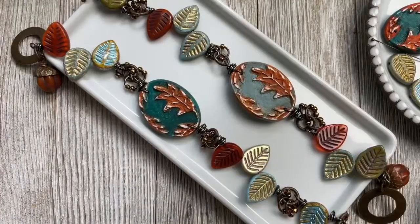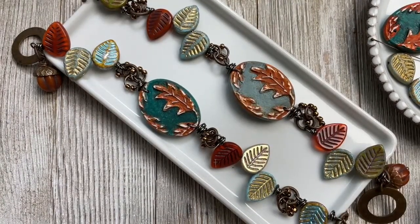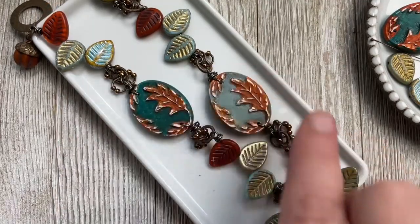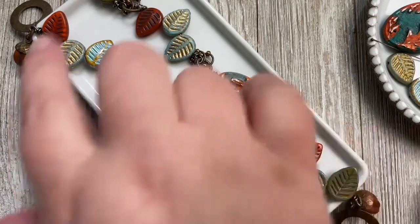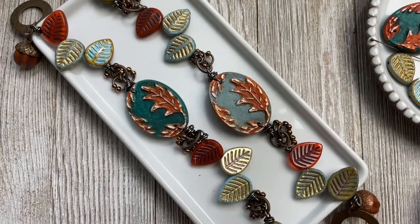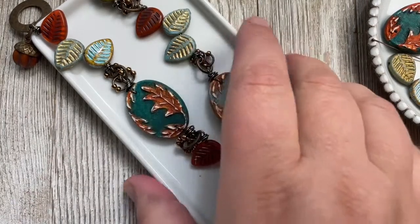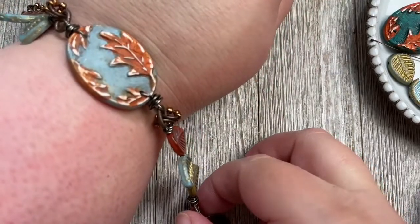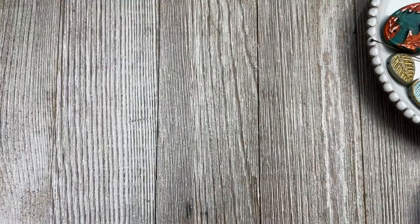Today's project is easy — it's a beginner wire-working project, anyone can make this, and I'm going to walk you through it step by step. You can use any combination of leaves in a random pattern. It's just basic wire wrapping and some jump rings, and this will whip together really quickly. It's a really nice one to wear too — super cute, you're going to love it.